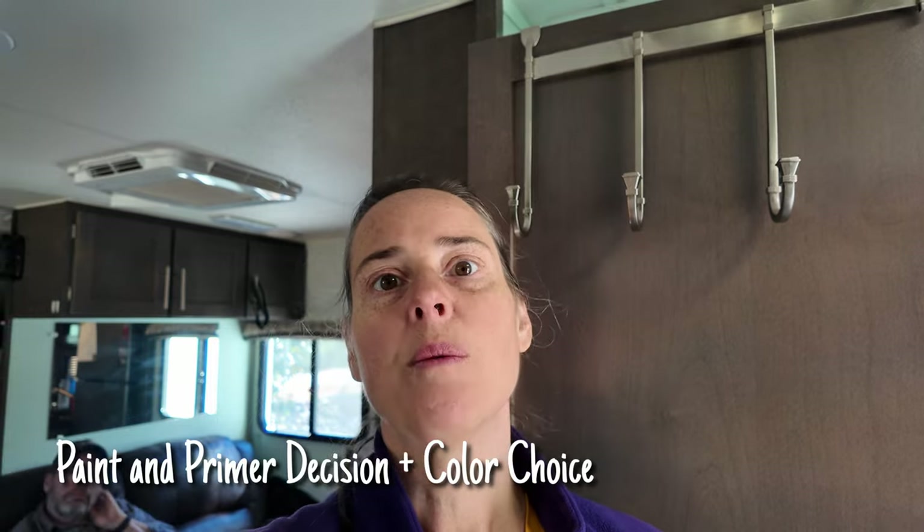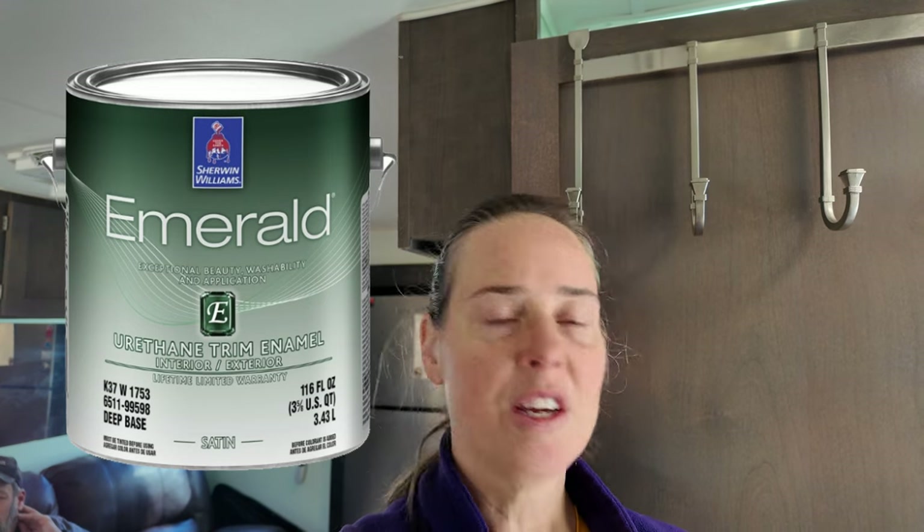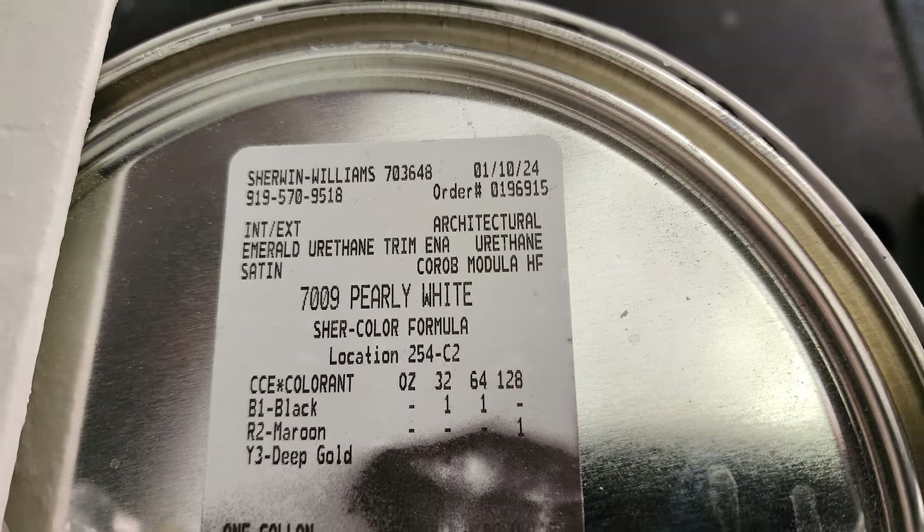I finally figured out what paint I was going to use for the cabinets. I wanted something that would stick well on the laminate cabinets, so I ended up using the PPG primer — the same one I used on the wallpaper — two coats of that. Then I decided to go with Sherwin-Williams Emerald Urethane Trim, which is supposed to bridge oil-based and latex paints. It has some self-leveling, which is really good. For color, I wanted something very light but not pure white, so I went with pearl white, which has a little bit of brown and black in it.